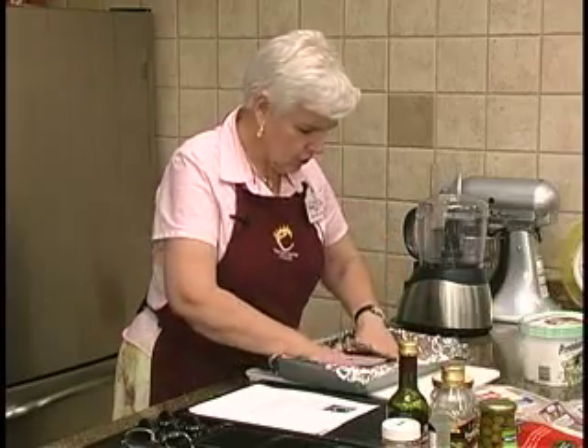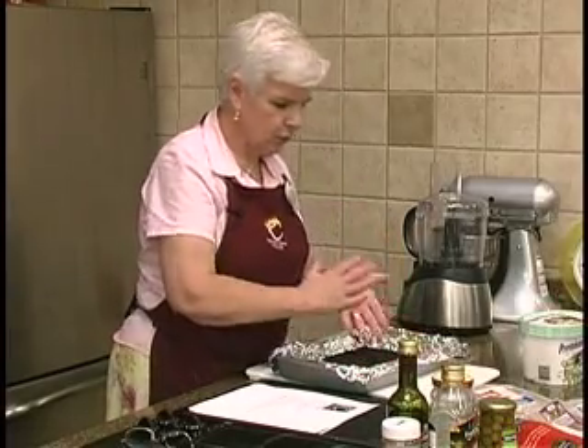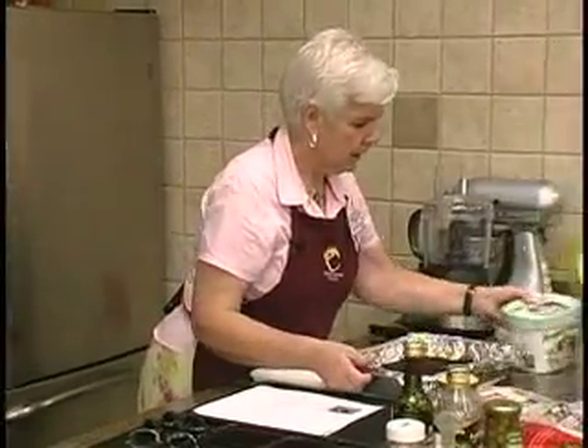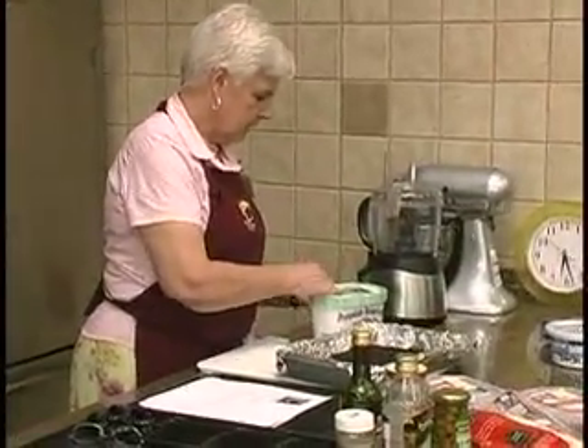It's still a little bit loose. You could put this in the freezer for a few minutes and kind of harden it up a little bit before you put the ice cream on it. This ice cream is very soft.